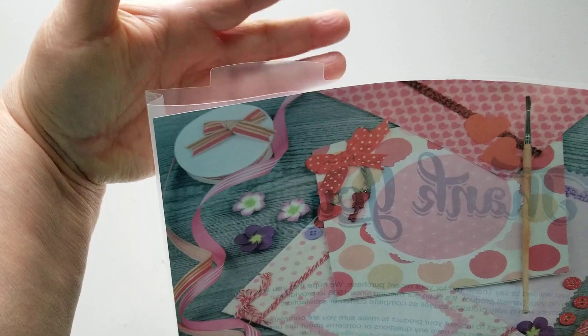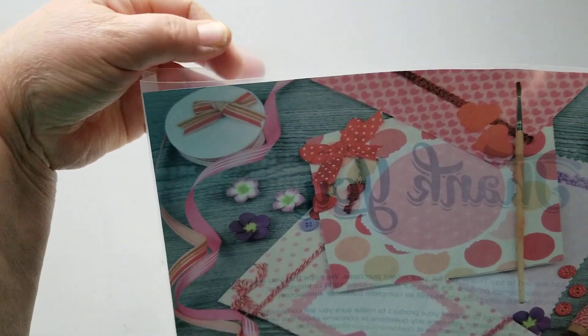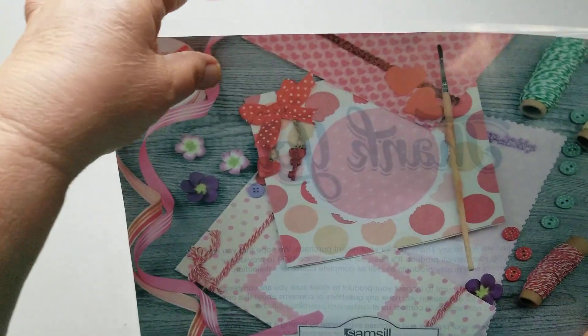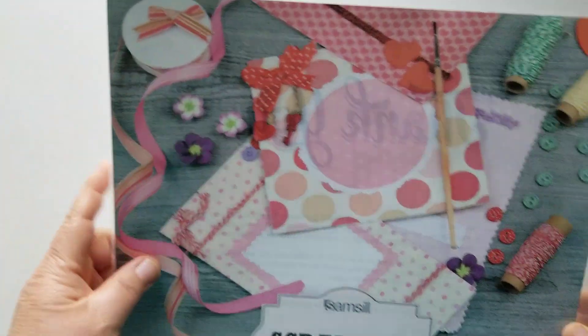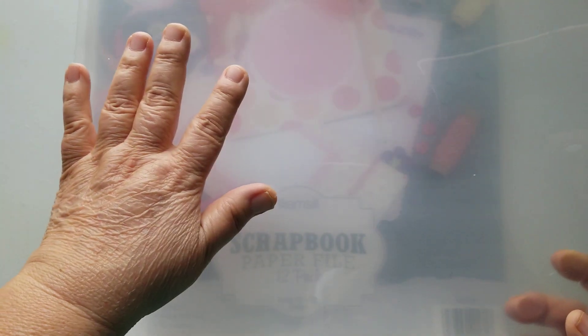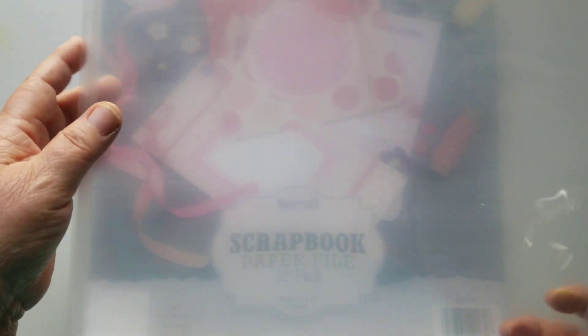I hope you can see that — it has a tab on top, so if you want to label them and you have them in some kind of filing system, you can just thumb through them. I love that. And what I like about this is it doesn't have any outer pockets. So when I put a collection in here and I'm sliding it into the cubby in my unit, it's not going to get caught up because of the pockets. And these do have a gusset — it looks like about a half-inch gusset.